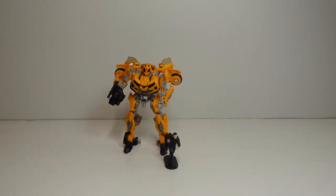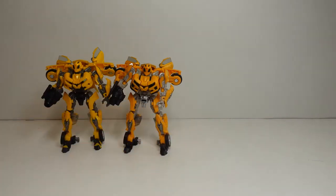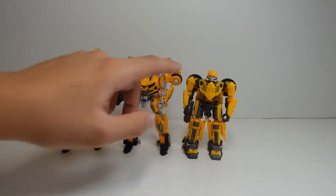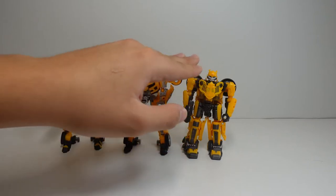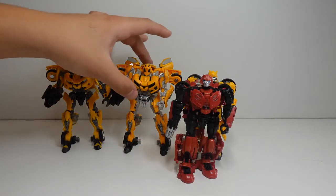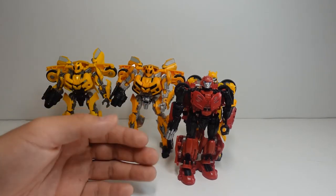Now let's compare him with some Deluxe classes, and then after that a Voyager and a Leader class. You can see Bumblebee is about the same size as Studio Series number 49. Studio Series number 47, Deluxe Class Off-Road Bumblebee, is actually a little bit bigger — numbers 47 and 49 are the same size, and bigger than number 74. And Studio Series number 64, Cliffjumper, is about 4.2 inches while these are about 4.5 inches.